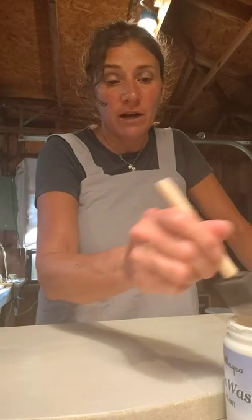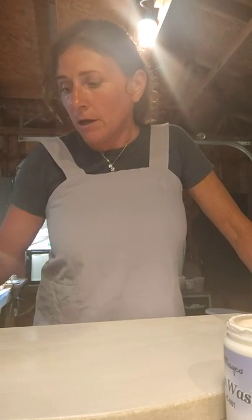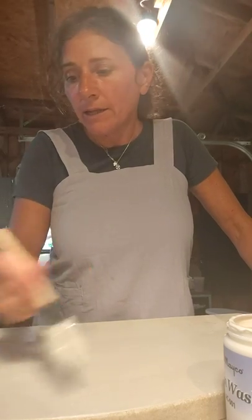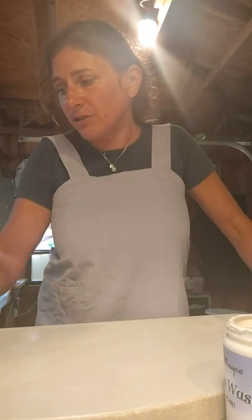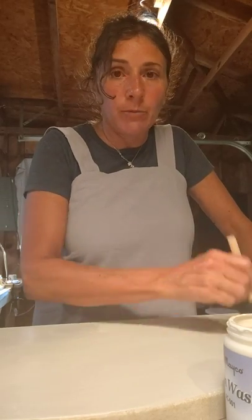I probably have about a hundred pieces or so ready to go in the first load. I just wanted to start this channel so I can share some of my adventures of starting my own pottery studio.